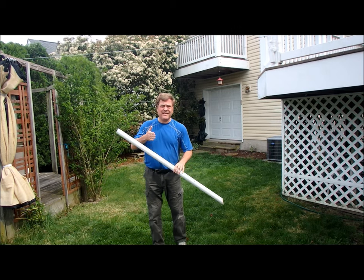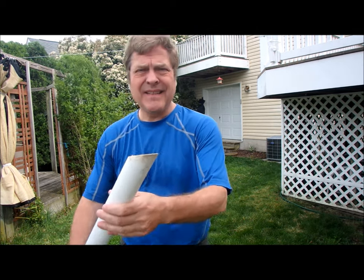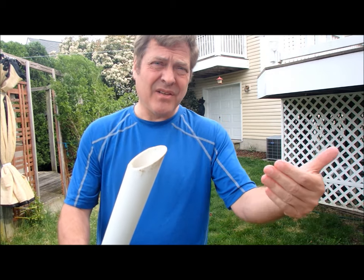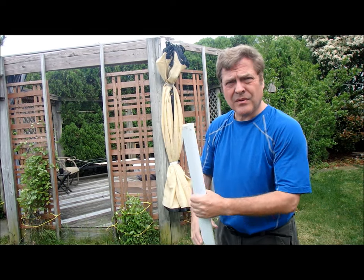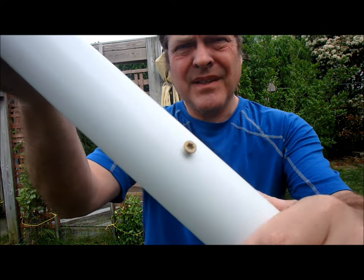I bought ten-foot long pipes and cut them in half — at a 45-degree angle, so it kind of cuts into the ground. To control how deep the umbrella pole goes in, I put screws in, as you can see.